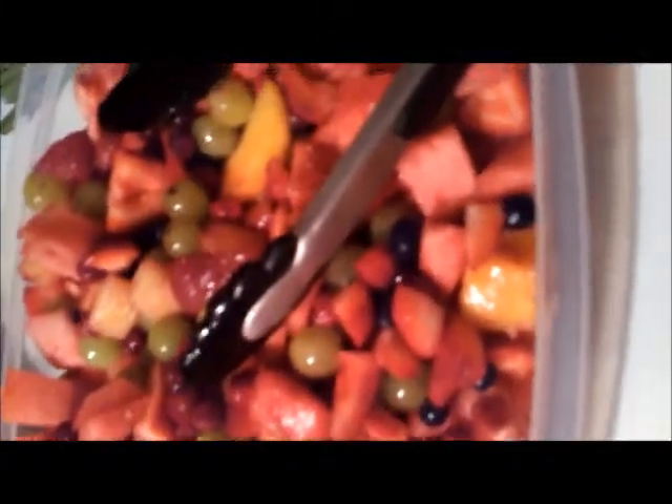Day one is tomorrow. I'll tell you how it tastes and all. Until then, toodles!